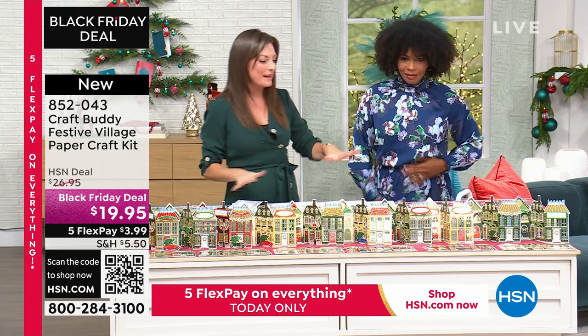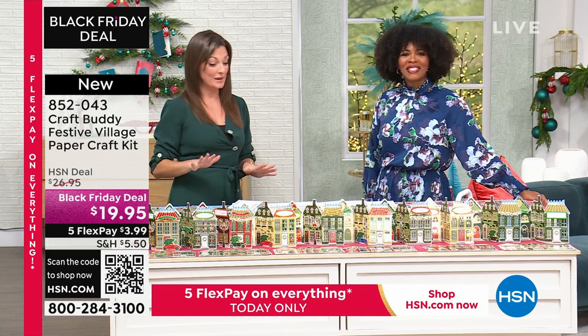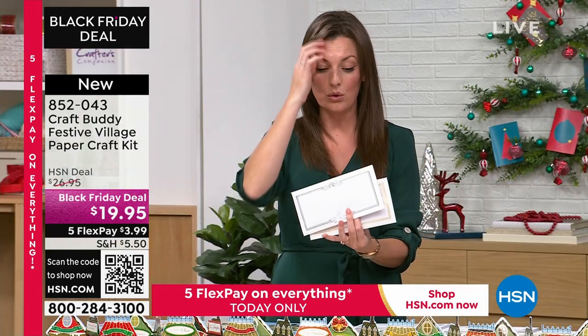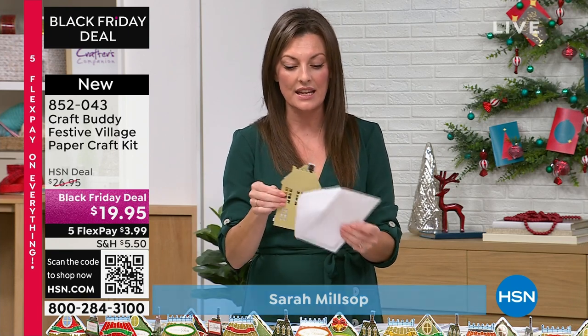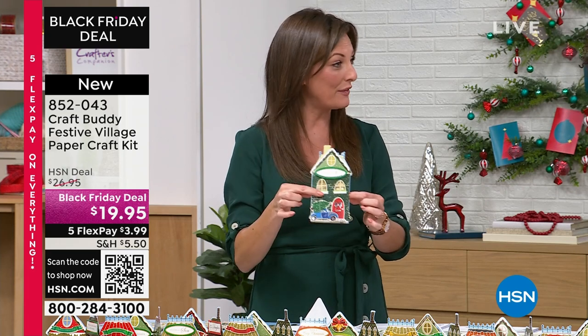I gave a little sneak peek of this earlier and you guys absolutely loved it, and I'm so glad because there is so much in here. We are making 30 very special cards. They even come with all of the envelopes as well — these beautiful foiled envelopes. Now, these are the village cards, and as you can see, they are Z-fold.